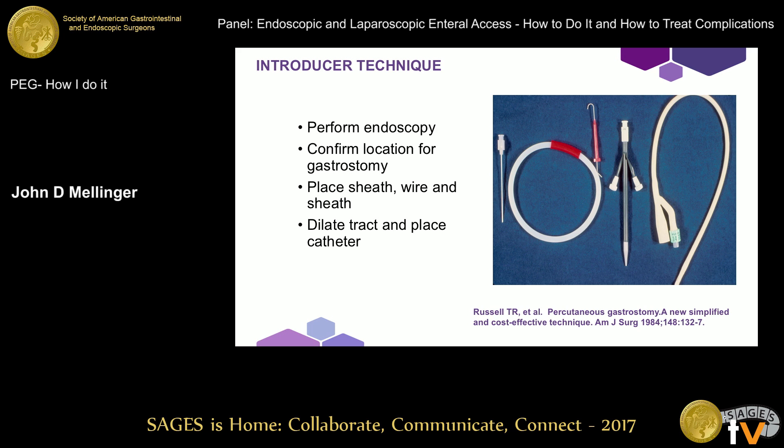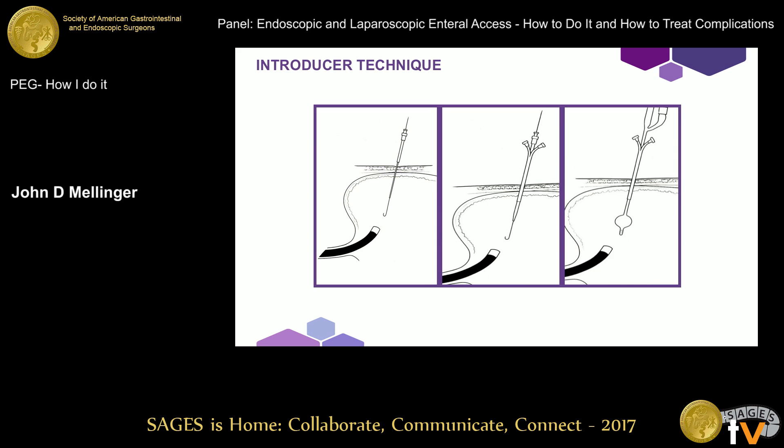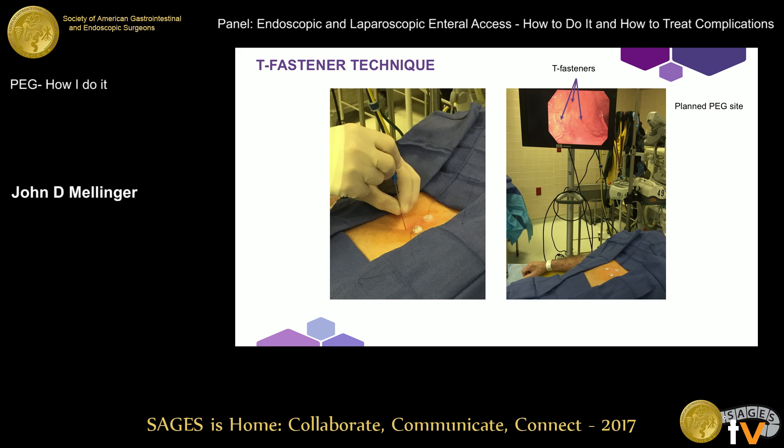Jeff described the introducer technique. I have some of Jeff's slides in here, so you'll see some of these pictures again. This allows us to do the procedure without dragging the tube through the tumor. The endoscope is there for visualization; you can even use a small-caliber scope like a nasopharyngeal scope if needed due to esophageal lumen caliber. One challenge I've experienced is being partway into the procedure when everything starts to deflate and the stomach wall falls away. The way I do it now uses T-fasteners, which are placed in a small triangle centering around the area where I'll put the tube.